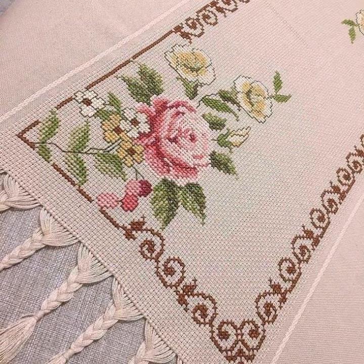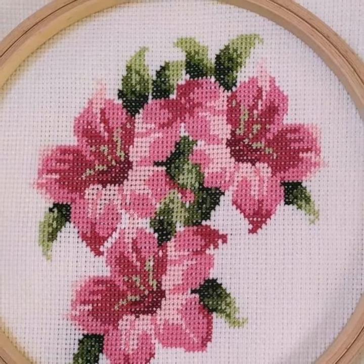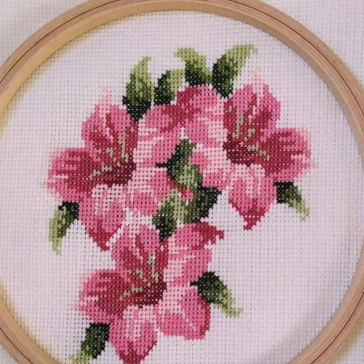Cross stitch is basically embroidery, and cross stitch is counted — making them without a count is impossible. You count by making them carefully.